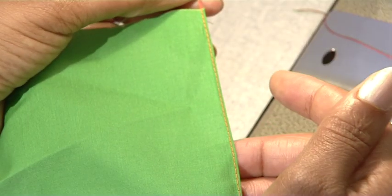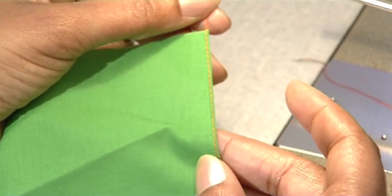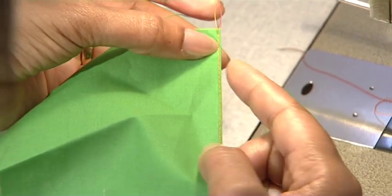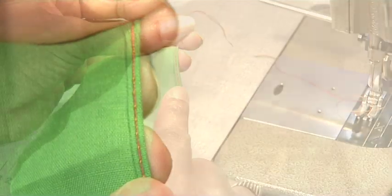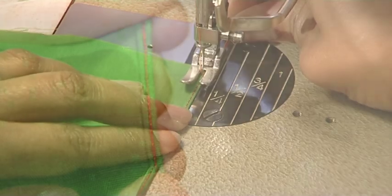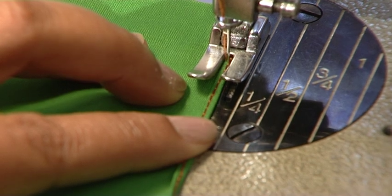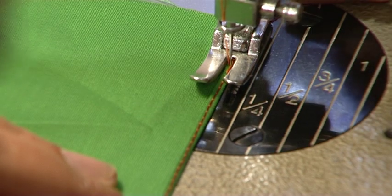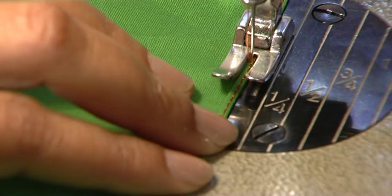Between your fingers and thumb, roll the edge of your stitching for your second fold towards the wrong side of the fabric. You must now stitch exactly next to the line of stitching you have already made.